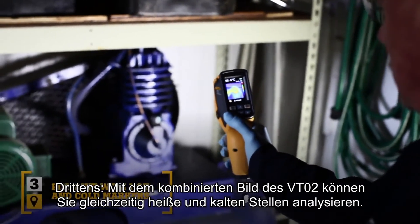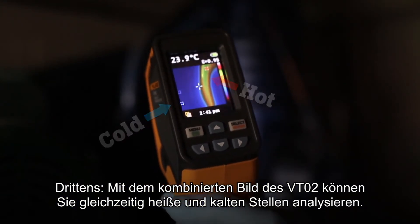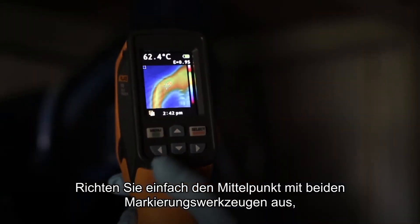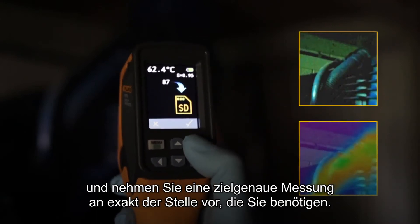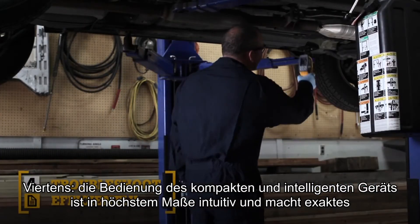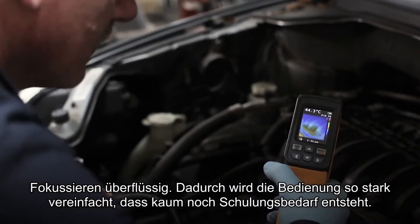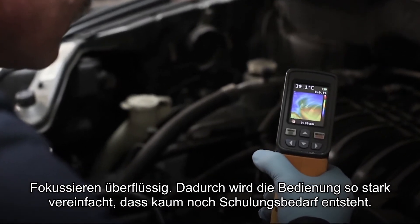Third, the blended image of the VT02 lets you simultaneously track the hot and cold spots. Simply align the center point with either marker and take a pinpoint reading exactly where you need it. Fourth, compact and intuitive — the point-and-shoot focus-free design with built-in intelligence makes it so easy to use that it requires little or no training.